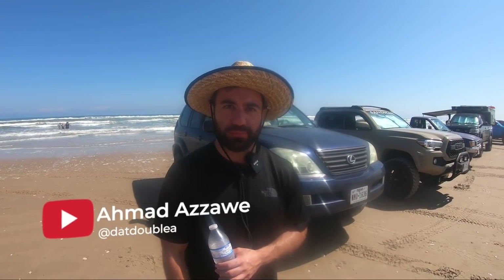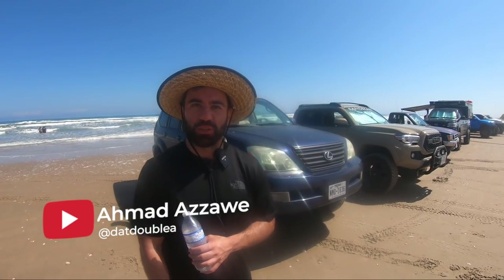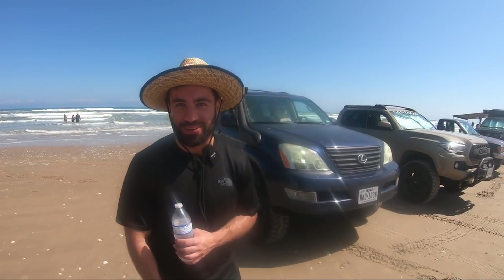What model is this, what year, and why did you choose it? It's a 2003 Lexus GX 470. I've had it for about a year. I chose it because it was a very good price for me back when I got it, and I couldn't resist — I've kind of always wanted a little off-roader, so I took advantage of a nice cheap car.